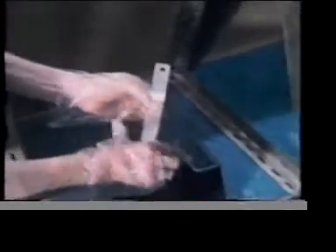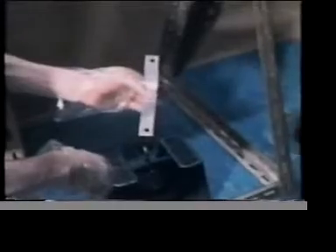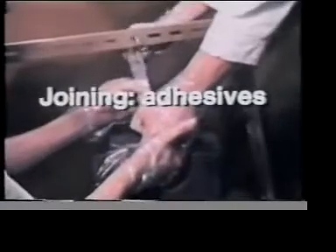We're using a liquid to join two pieces of aluminium together. This liquid is an adhesive. Gloves are worn because this particular adhesive is dangerous if it comes into contact with the skin. The adhesive we've used is a special fast-acting one. In less than 20 seconds the bond formed is strong enough to withstand a shearing force of about 250 Newtons.